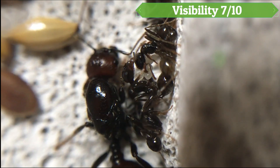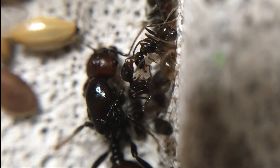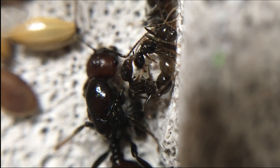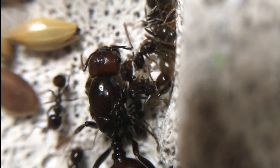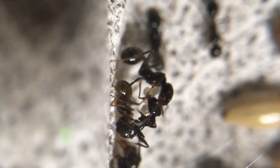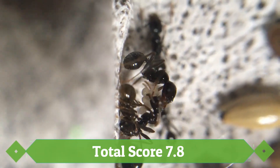Visibility scores 7 out of 10. The visibility in this nest is still good, but due to more natural designs and having different depths, you cannot see the brood as well. But as long as the colony looks healthy and is not being stressed, there is no reason to worry. Provided the nest isn't watered every day, mould should not appear. Overall, the visibility in this nest is still quite good. Escape proofing scores 9 out of 10. Although it is almost impossible for the ants to escape, there have been cases of ants chewing through the waitong and escaping. But if the nest has thick edges, there is not really any risk of this happening at all. The waitong nest setup comes to a score of 7.8.